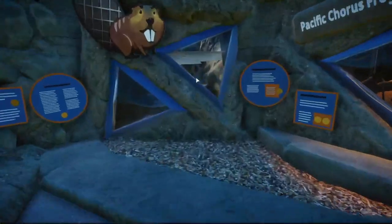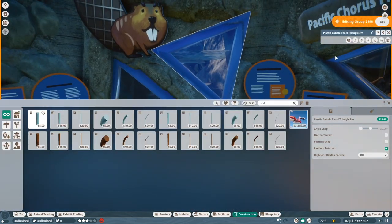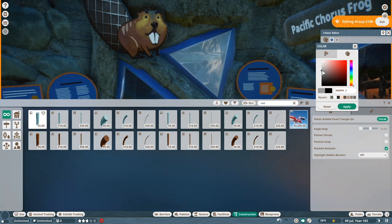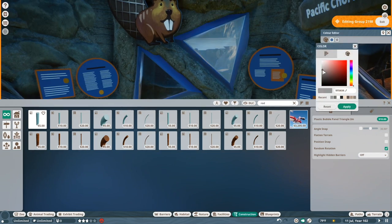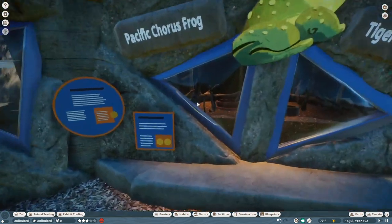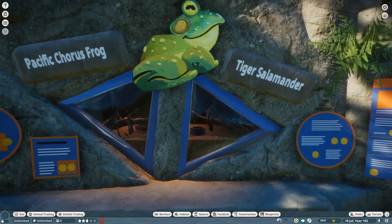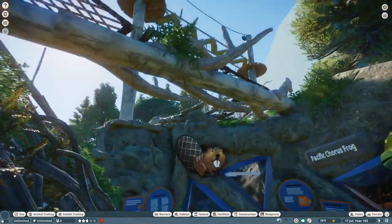What I really love — I think this came with either the Africa pack or the North America pack update — is that you can now recolor the glass panels. Before they were just this milky, very intense glare, but now you can recolor them black and they become perfectly clear. It's really, really cool. I did the same for these terrariums — we've got Pacific chorus frog as well as tiger salamander, which are both amphibians that occur in California. And I really love how the ropes course kind of goes over the whole thing.